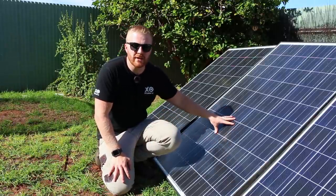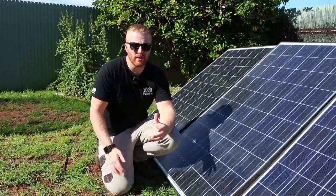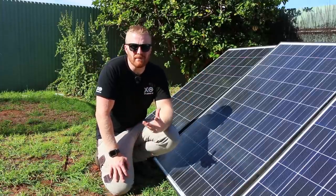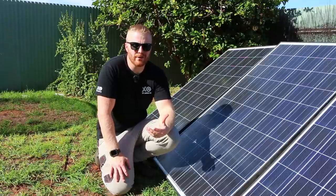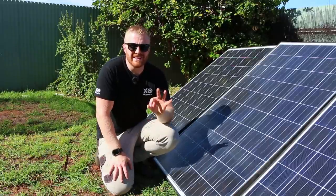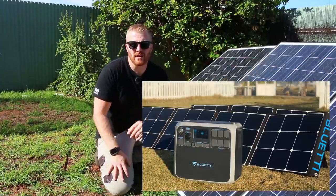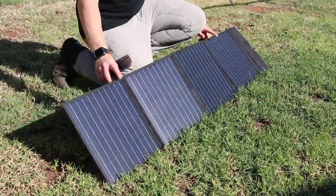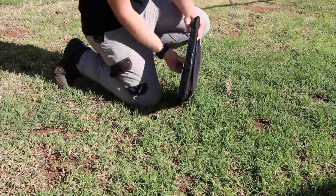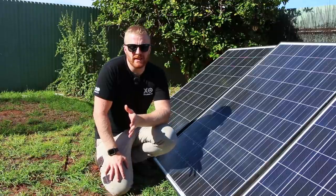One important note: you need at least two panels wired in series because the voltage needs to reach around 35V for the unit to recognise the input and begin charging. With single panels at 30V or less — common for portable folding panels — you'll need two or three connected together. These three 250W commercial panels cost me just $300 second-hand from a building being demolished, so I could mount them permanently in my backyard and use this as a home backup power station for essential appliances during outages.